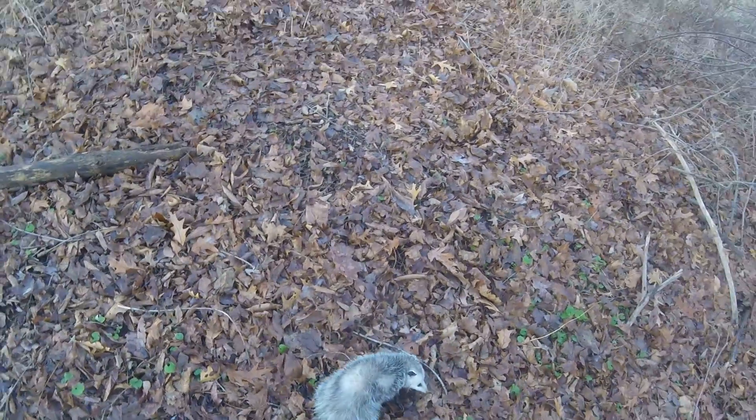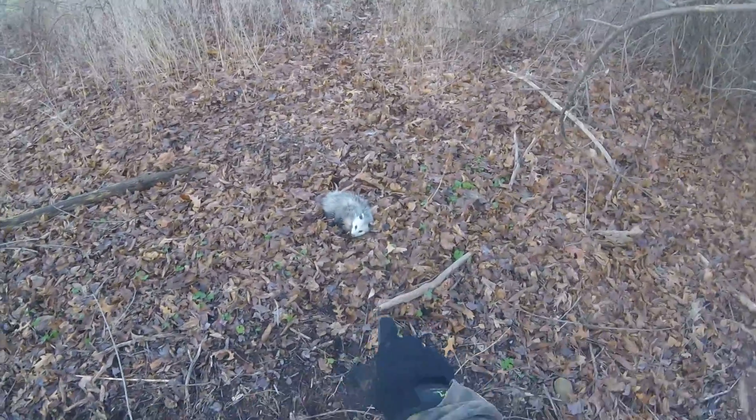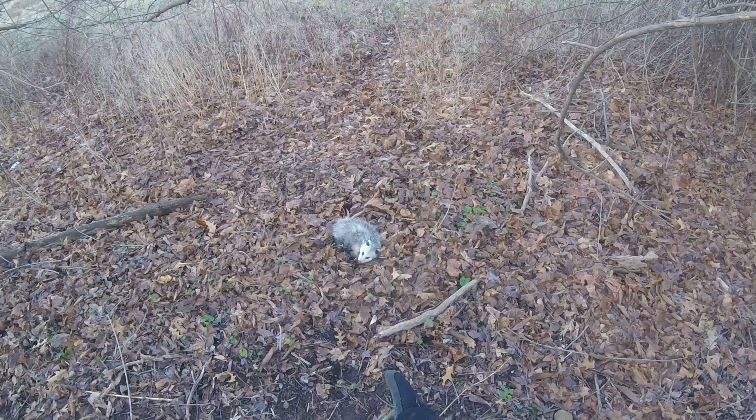Hi, little dude. Go. You're going to play possum, aren't you? Anyway, see you later, dude. Stay out of my sets. Don't bother me.